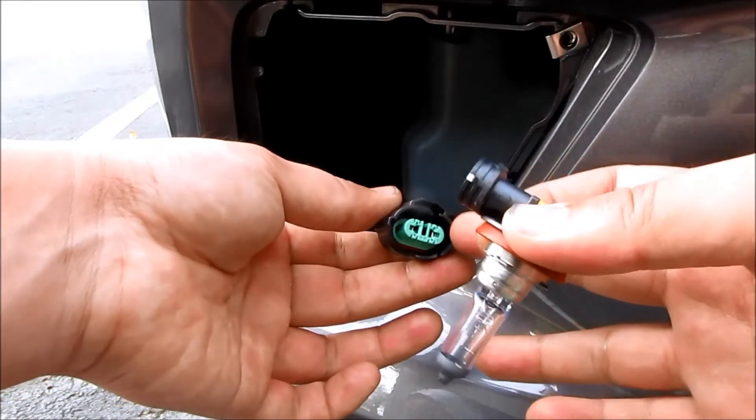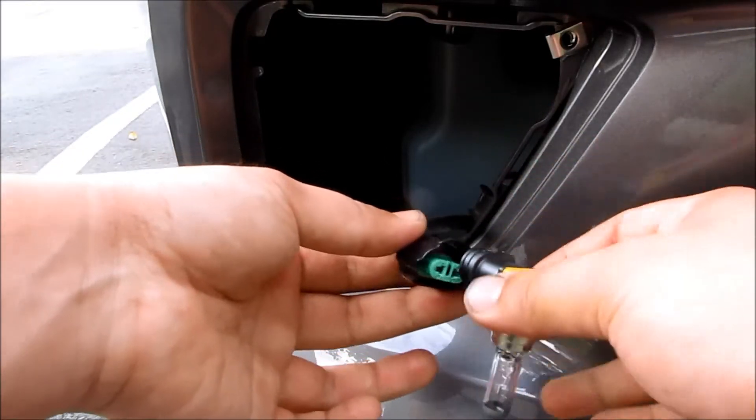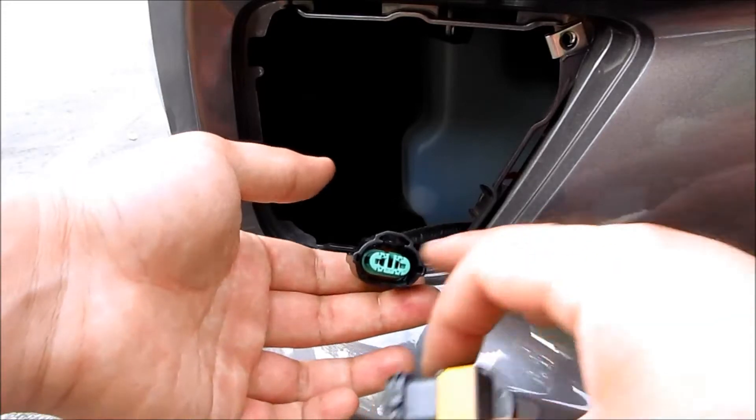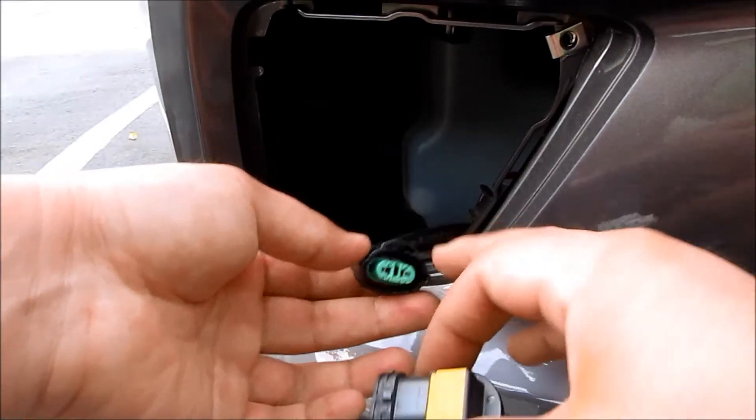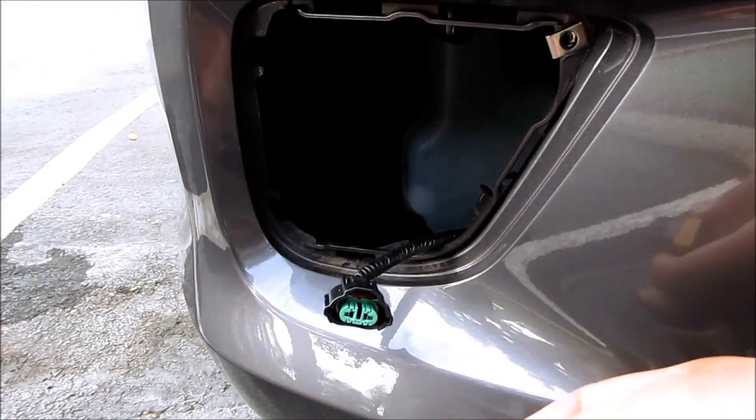Or if you're changing with LEDs, same thing — just put it in here. If you're doing HIDs, then you connect your HID ballast wiring to this one and then put the HID bulb into the housing.